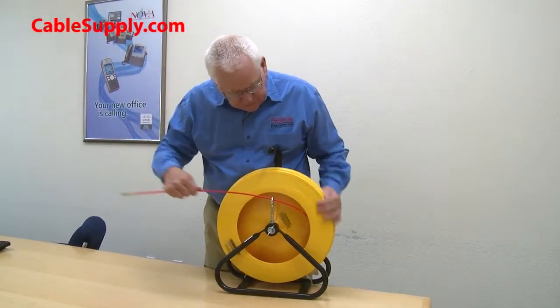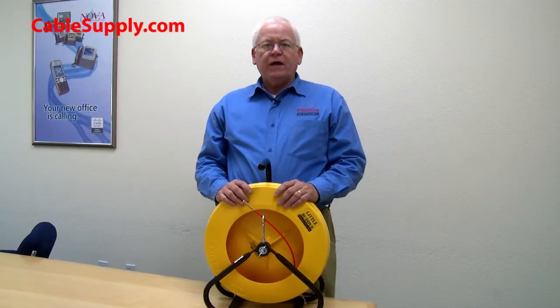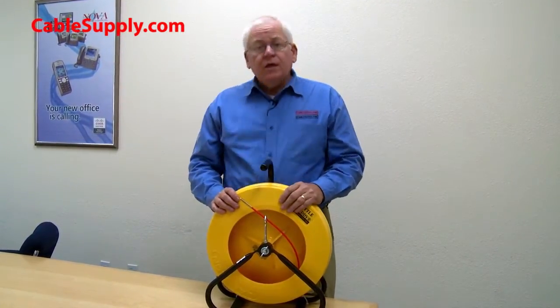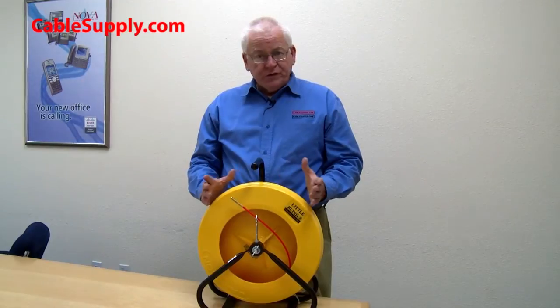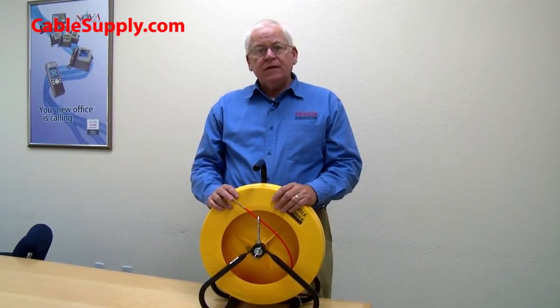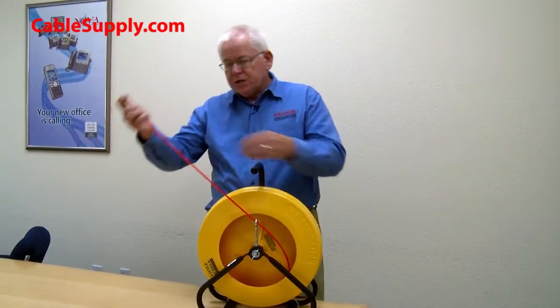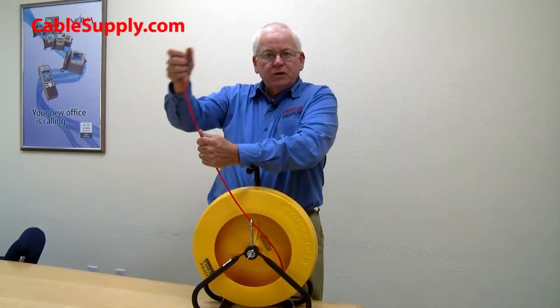It rolls back in easily and has a nice heavy duty plastic container — one of the tough plastics. Now, why use fiberglass fish tape? Metal fish tape is very inexpensive, but it's a difficult tool to use because it's flat spring steel and will not bend in a 360-degree manner. Fiberglass will, so when you push it through conduit it doesn't matter which way the conduit is bent — it will naturally follow.